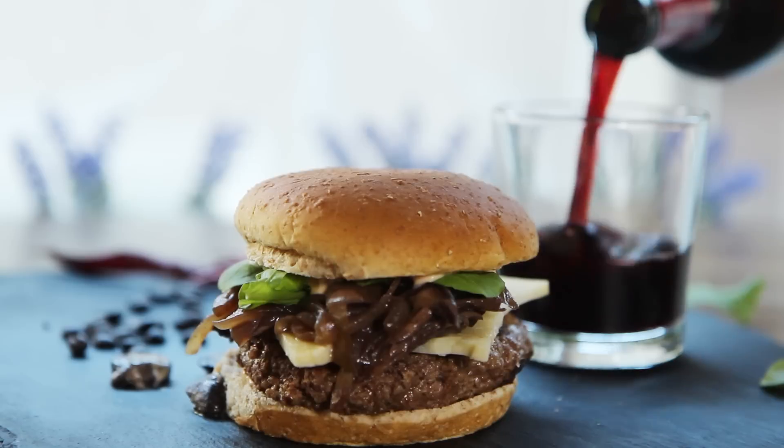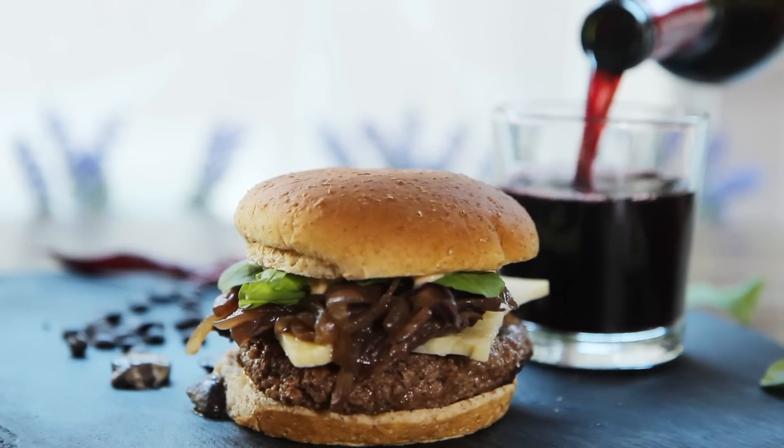Espresso and wine in your burger? These are just a few special ingredients that make these Seahawk burgers stand out.